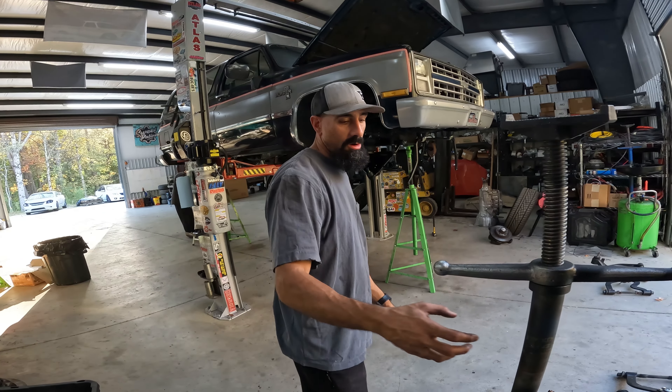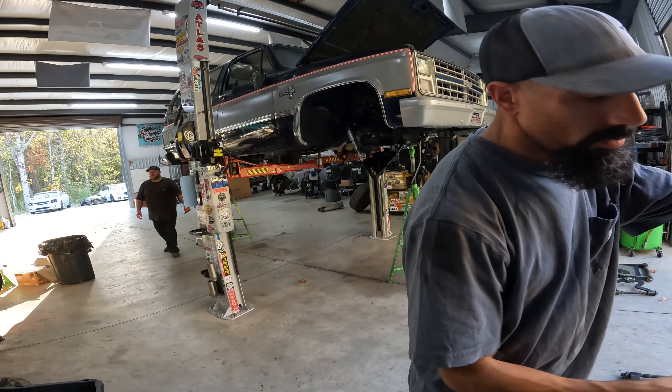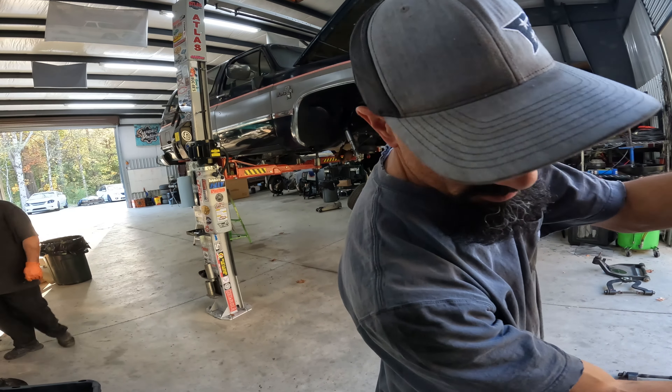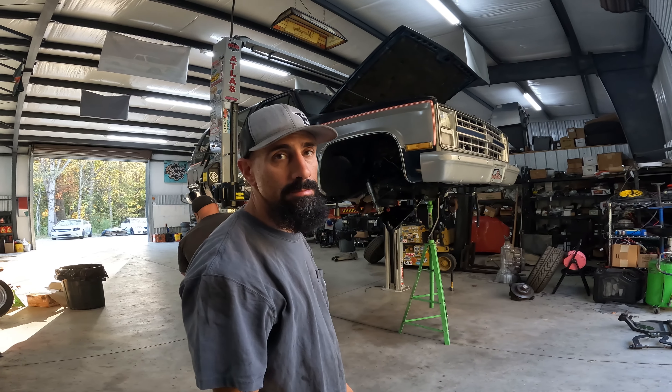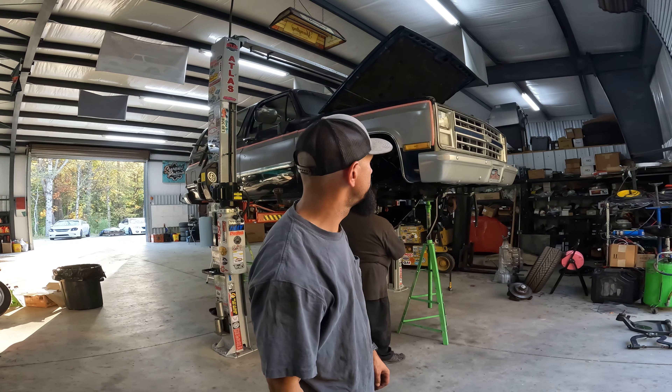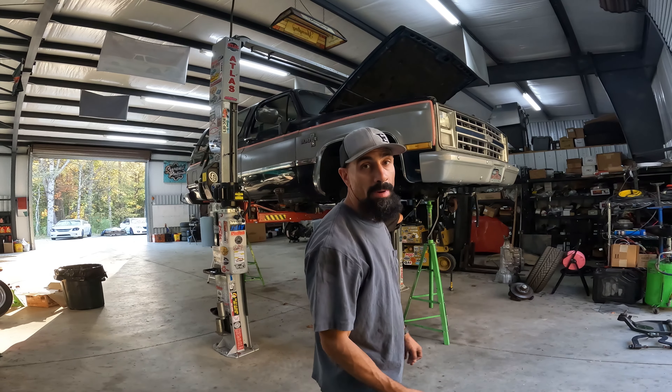We already got the upper and lowers on. We had a time with those — we had to take them all back apart and grind off the powder coating. It was fun, let me tell you. Now we're putting the bag back in and the shock back on.